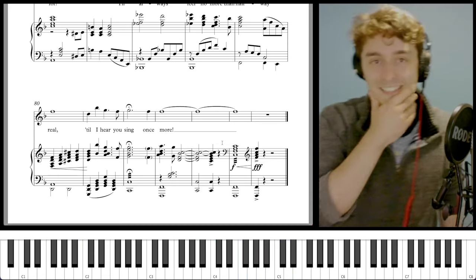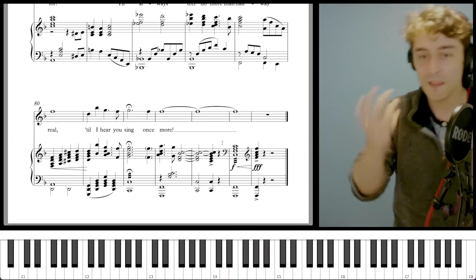And that is the big climactic ending of the song. I hope you found this interesting. Make sure to subscribe for more videos all about music theater and the music theory behind the great works of musical theater. My name is Mateo Chavez-Lewis and this has been Music Theater Theory. Peace out, y'all — see you in the next video.